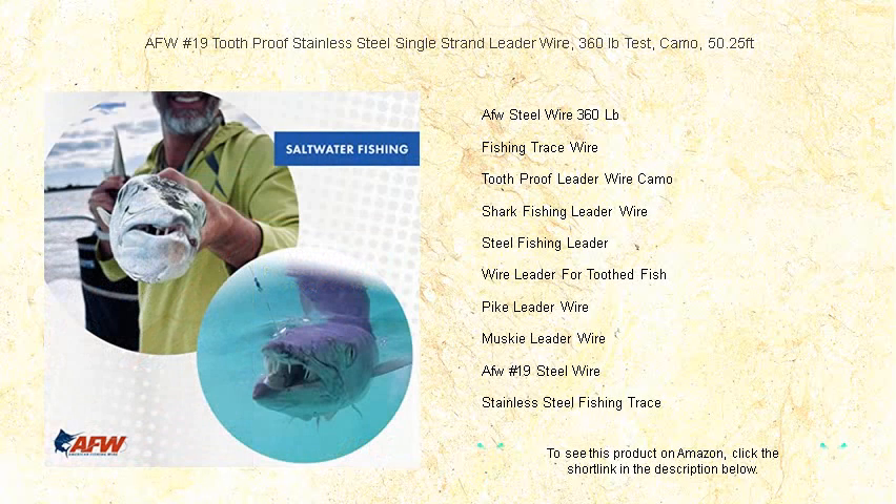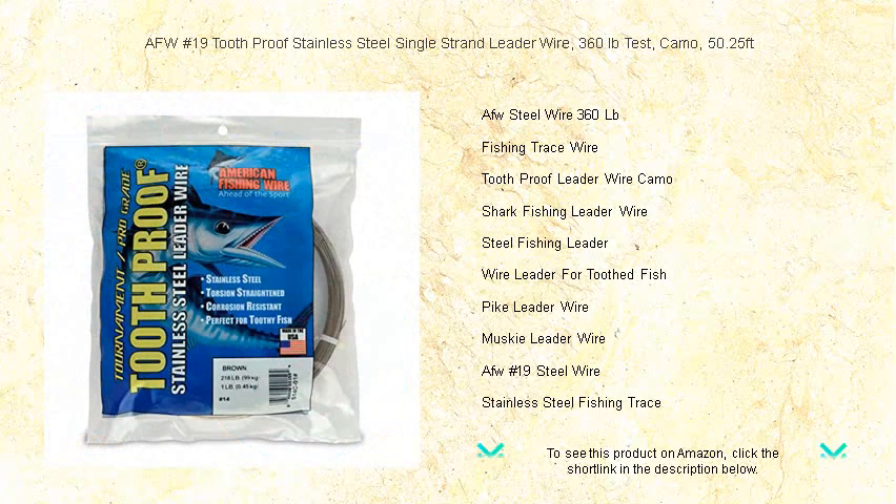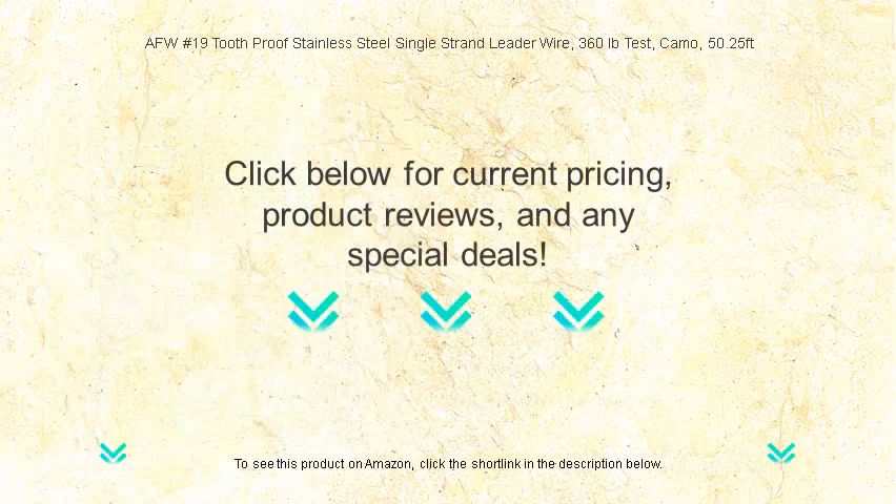Invest in strength and subtlety with AFW No. 19 and improve your hookup rates like never before. Don't let the big one get away — trust in AFW for a reliable, invisible hold every time. Upgrade your tackle today and witness the difference yourself.